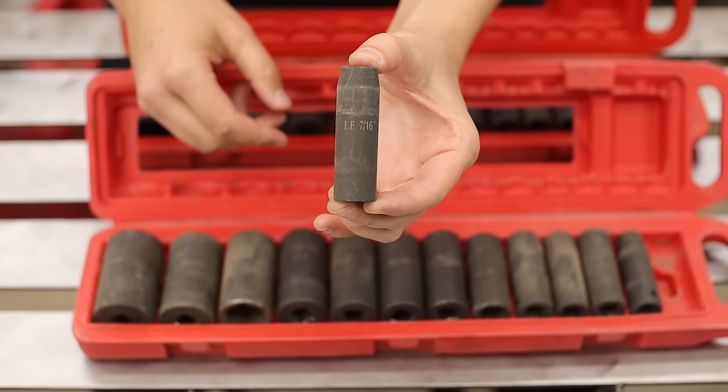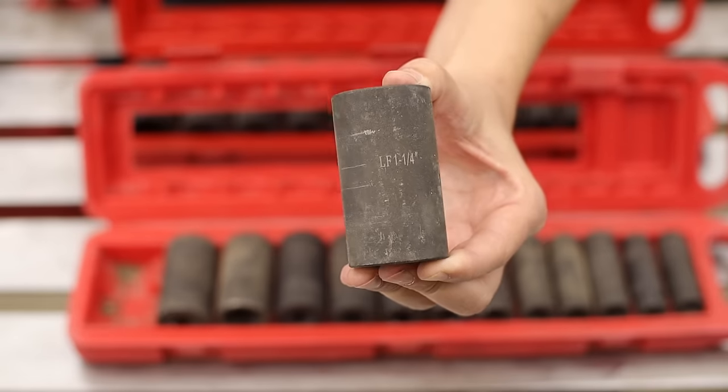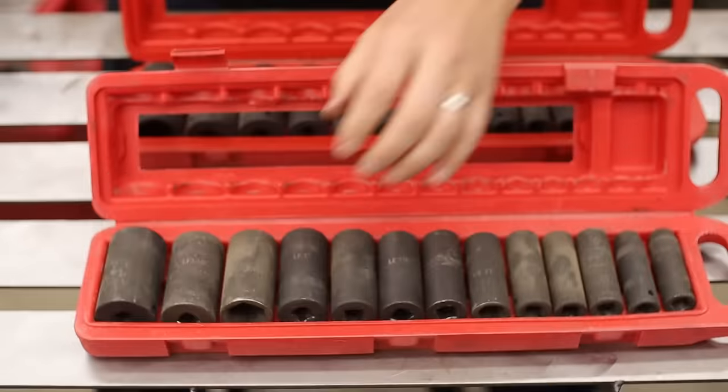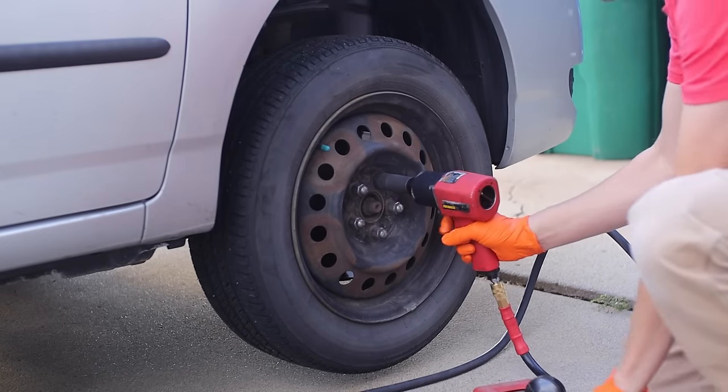You get everything from seven-sixteenths all the way up to inch and a quarter, which I think I've only used once or twice, but you have it just in case. I've had zero issues with any of the Pittsburgh impact-rated sockets — they're the thicker wall and just the heavier duty type sockets.